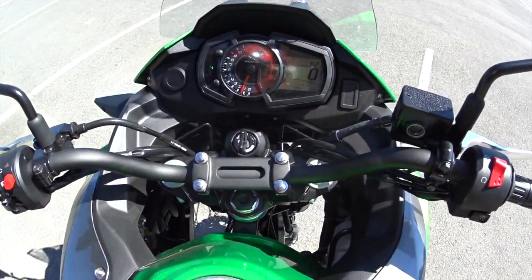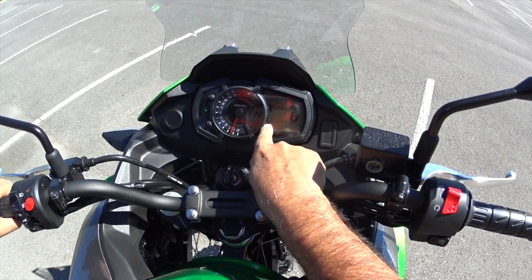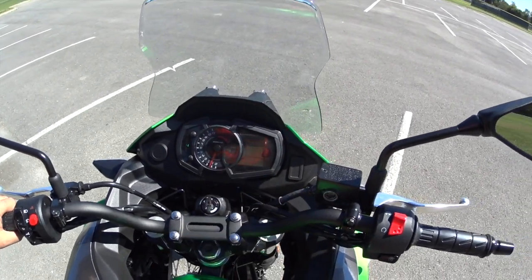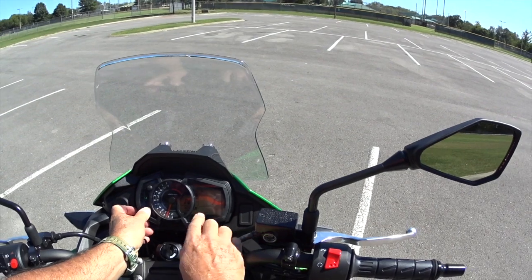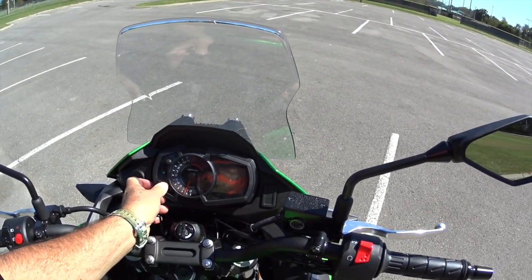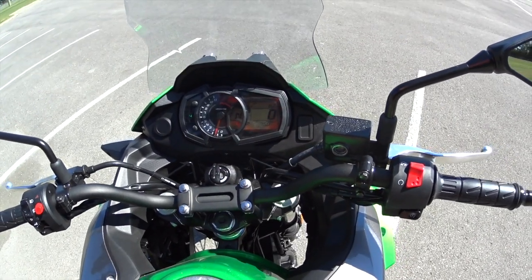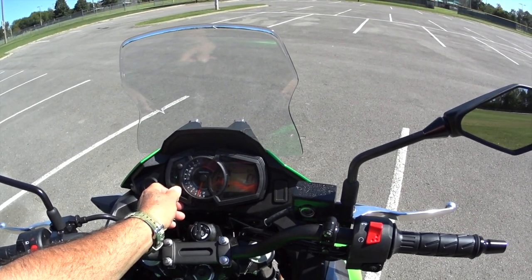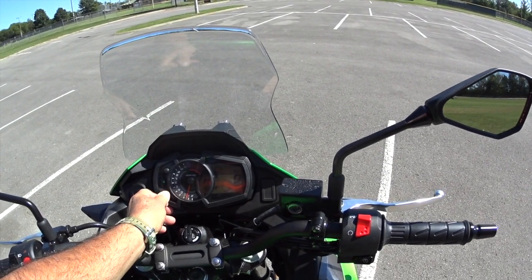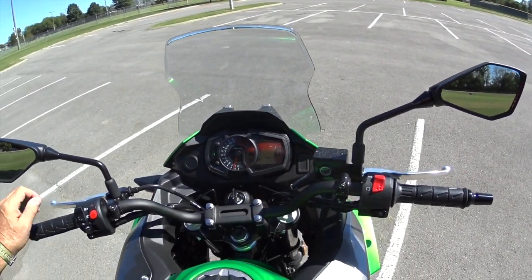Up here it's got a fuel gauge, which is kind of neat. It's got a temperature gauge for the engine. It's got a gear indicator, which is kind of nice so you know what gear you're in when you're riding. It also shows 82 miles. It's got Trip A and B — press this thing and it gives you average miles per gallon. I'm getting 76 miles per gallon right now, although this is the break-in period and I'm keeping it under 4,000 RPMs.